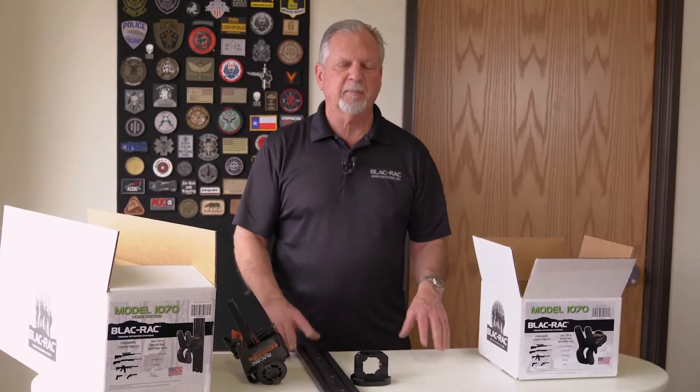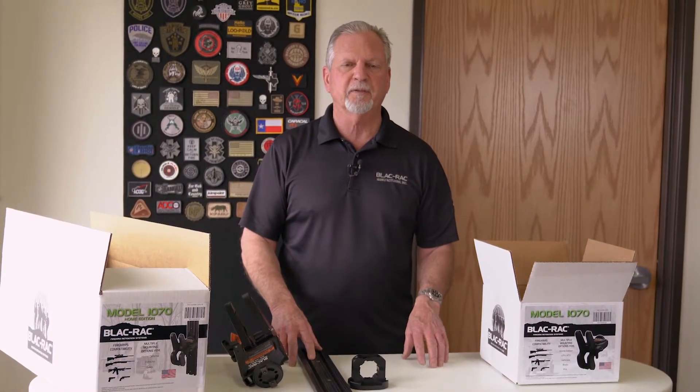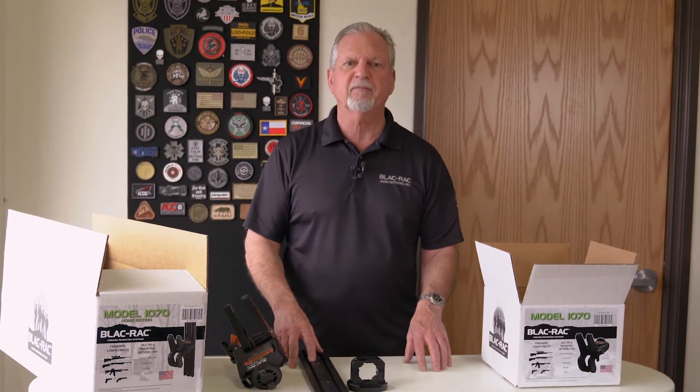If you have any questions about mounting or adjusting the Black Rack, I would refer you to the YouTube instructional videos that we have on YouTube.